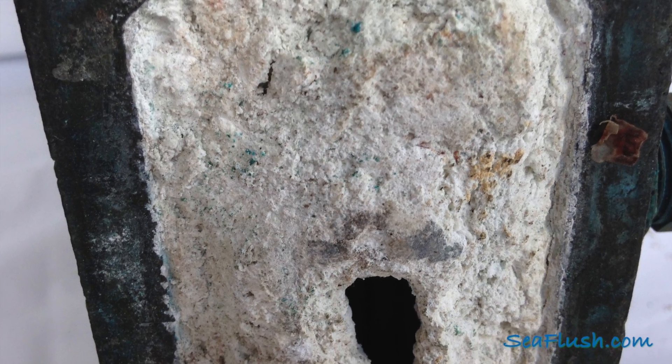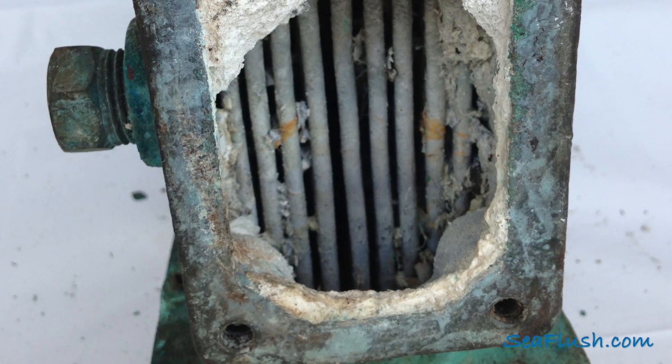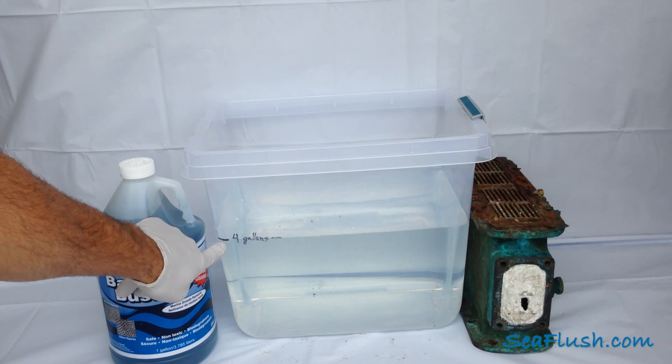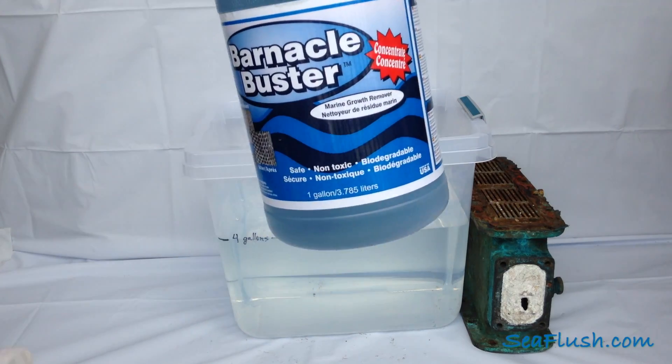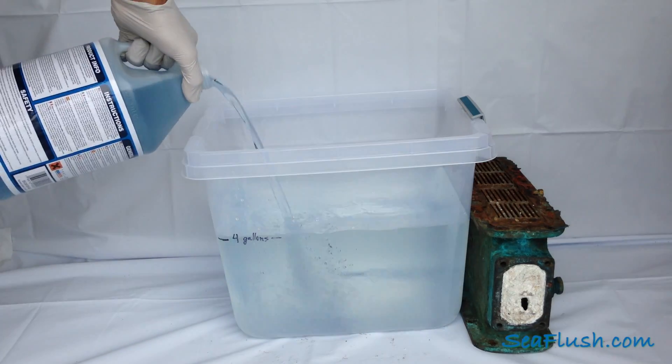We weren't sure if this extreme build up would be a fair test for Barnacle Buster, but we figured we'd give it a shot and find out. Starting with four gallons of water, we mixed in one gallon of Barnacle Buster concentrate to make five gallons of the descaling solution.